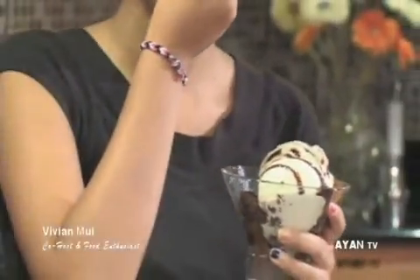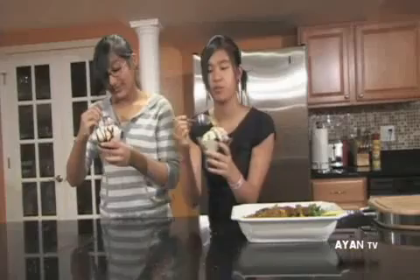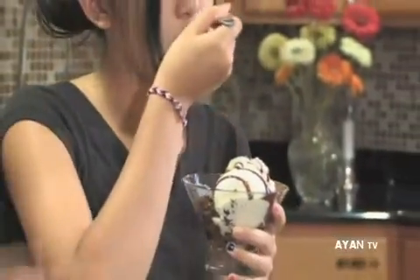They look delicious. Now we have our perfect brownies and vanilla ice cream sundaes, and they look so good. The brownies are chewy and gooey and they taste so good with the vanilla ice cream and the chocolate syrup. There are like no words to explain it — they're that good. You just have to try it. They're absolutely amazing.